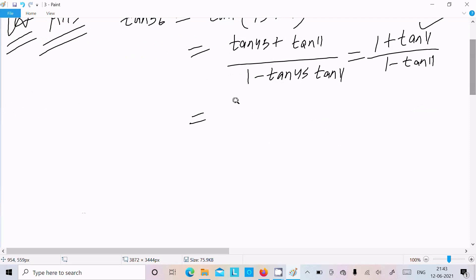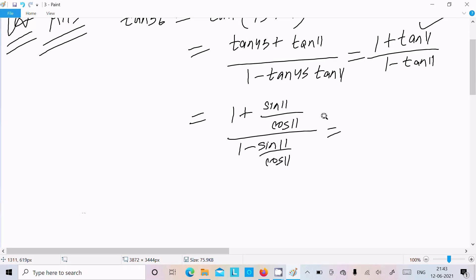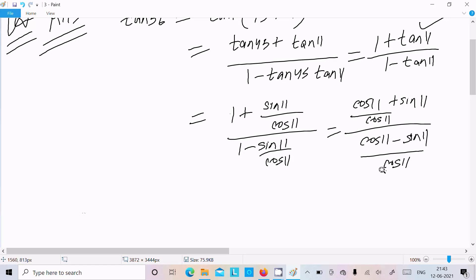We can write: 1 plus sin11 divided by cos11, over 1 minus sin11 divided by cos11. This gives us cos11 plus sin11 divided by cos11, over cos11 minus sin11 divided by cos11. The cos11 denominators cancel.